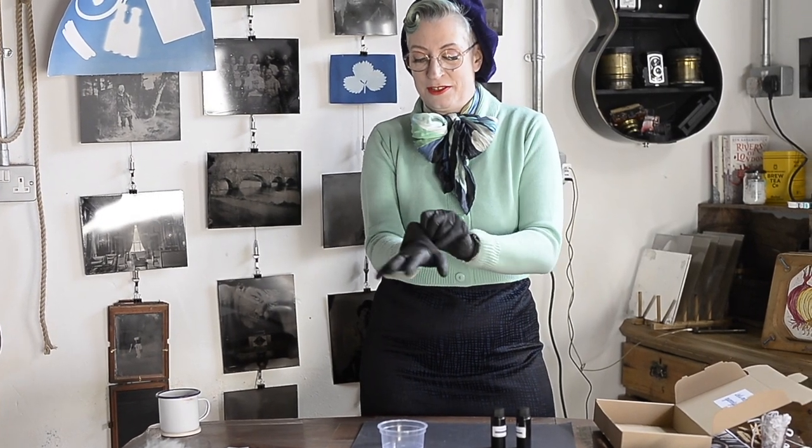There are a pair of plastic gloves in your kit, or you can use any gloves you have — washing up gloves. These are tattooist gloves, I think.